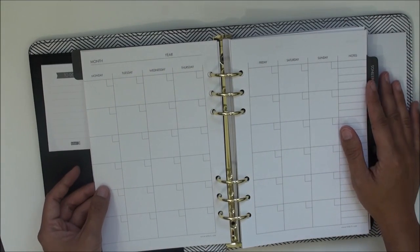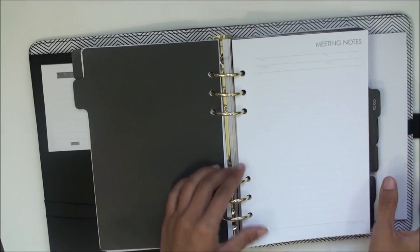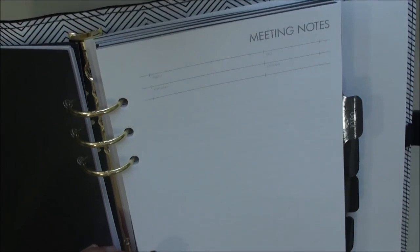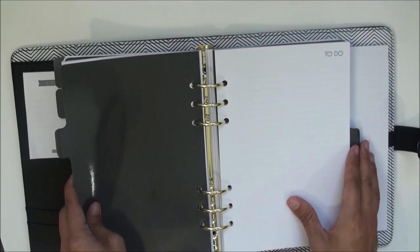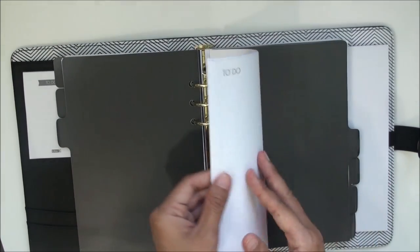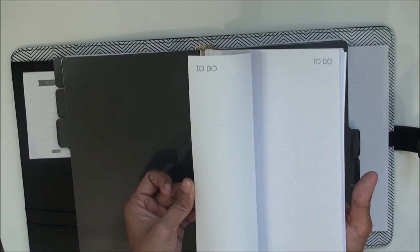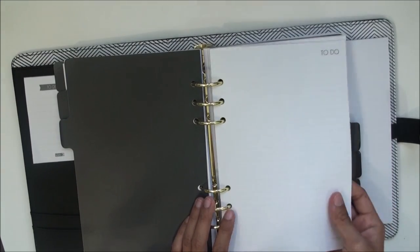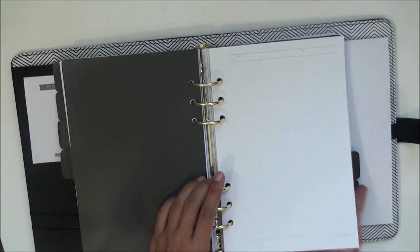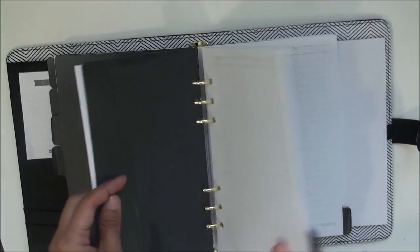This is an undated calendar. Then there's the meeting notes section with fields for subject, date, attendees, and location. Here's a to-do section, and there are plenty of to-do pages so this should be ample. I love that it uses a very light gray dotted line. Then there are note pages with subject, date, and blank lines to fill in.